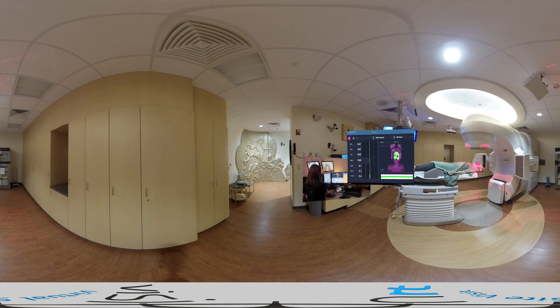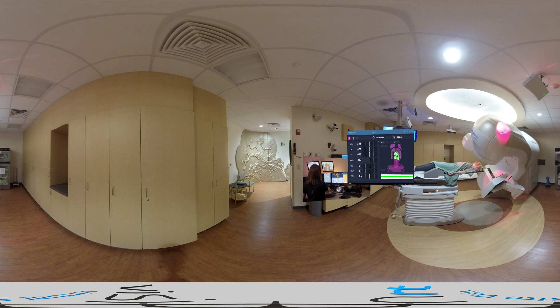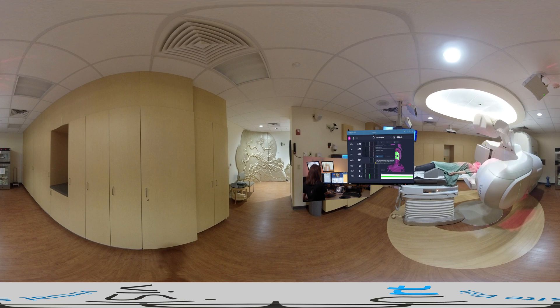Before treating an SRS, we perform a CBCT to determine any small shifts that may be required. While performing imaging, the patient is continually monitored in AlignRT to ensure they don't move during imaging or while the images are being reviewed. Once the shifts are approved, the couch is moved to the new position. Then whomever is running AlignRT captures a session-only reference surface to use during the treatment for intrafraction motion management.